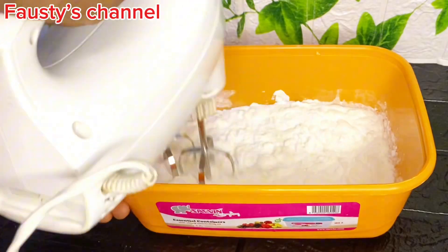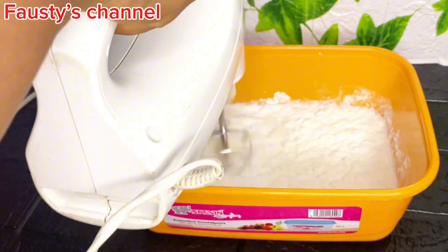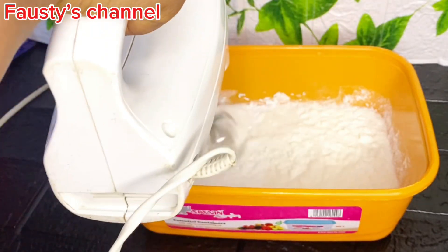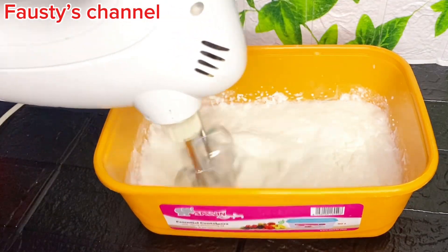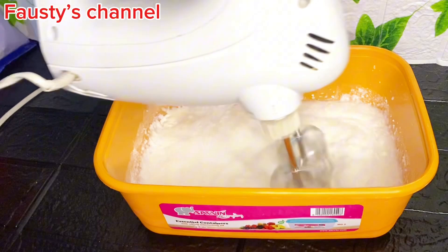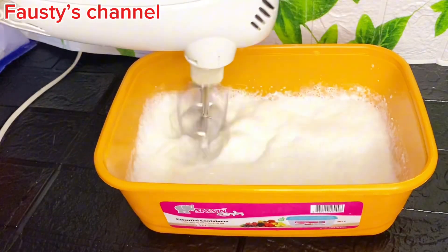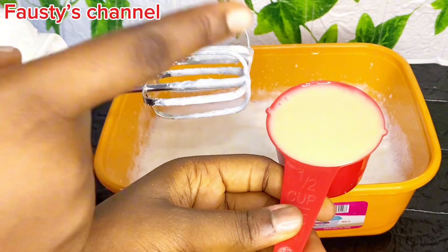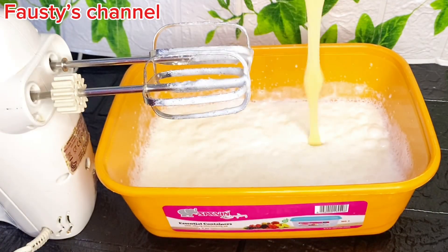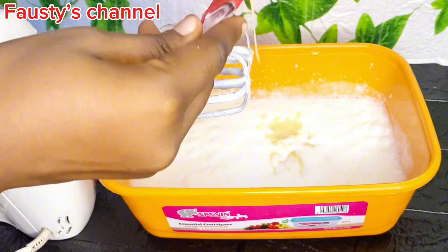If you don't have a hand mixer or a stand mixer, you can actually use your normal whisk to make this ice cream, because you don't need it to be very strong or whip it to a stiff peak. The making of ice cream using whipping cream powder is totally different from making the cream you use for covering cakes — in this procedure you are not going to whip it to a stiff peak.